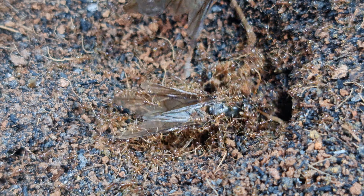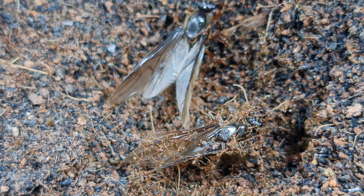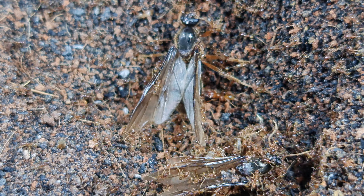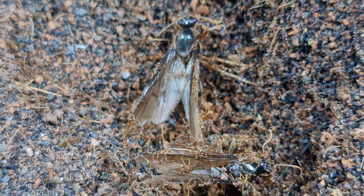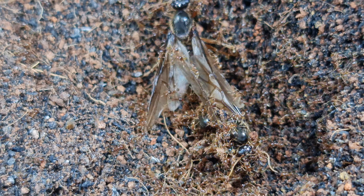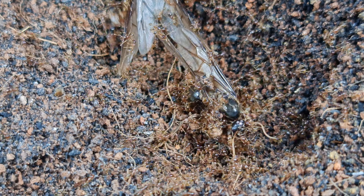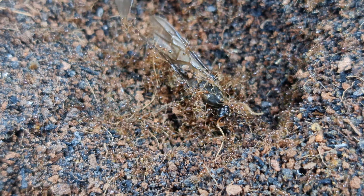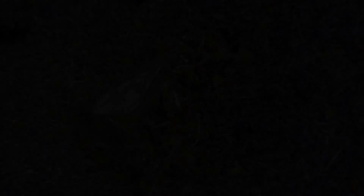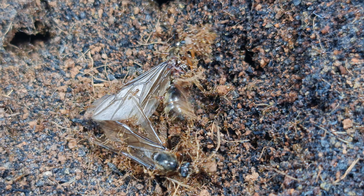The male alates are definitely struggling and they look like they are going to be food. They are totally covered by the small minor workers as well as some smaller majors who play a role in holding down their prey. Again, they are being dragged into the nest like what happened to the queen before. I do not recommend feeding live insects to smaller Cerebra colonies as they will be unable to take them down. However, fruit flies or red runner roaches are a better alternative for live feeding on smaller ant colonies.